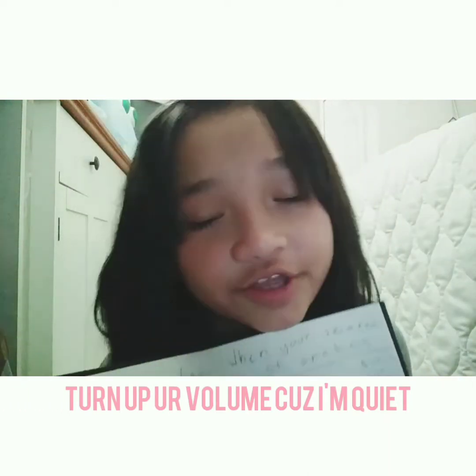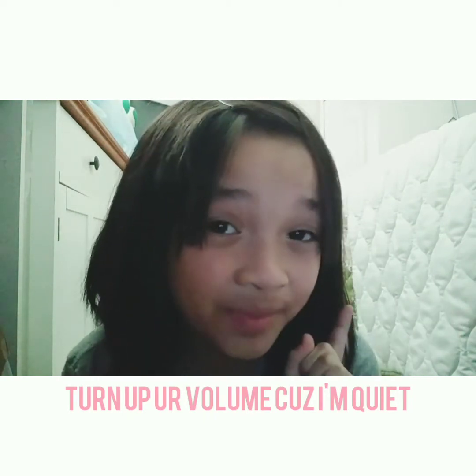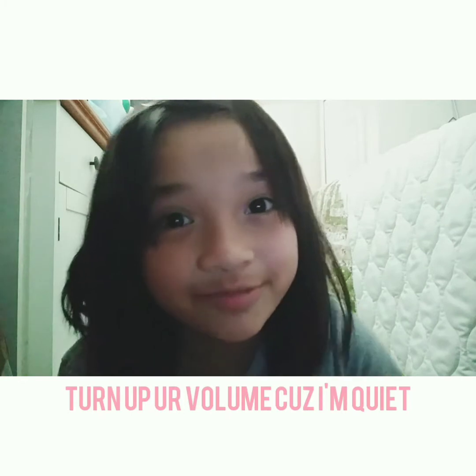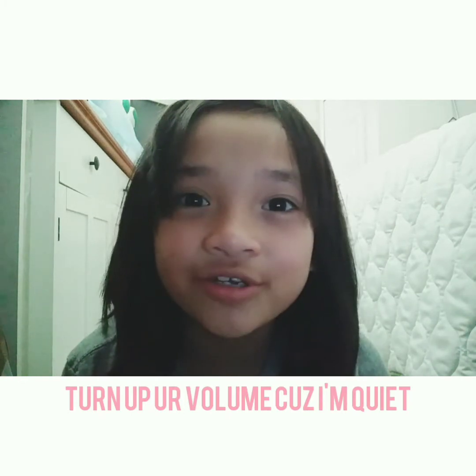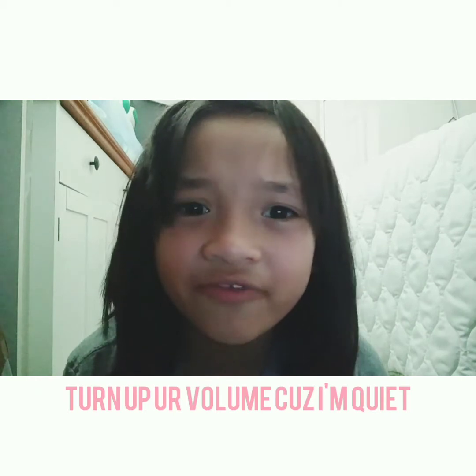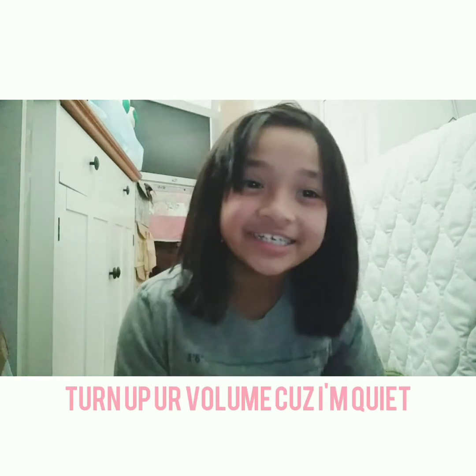I did a video of this, and also our previous upload — thank you to whoever subscribed. Shoutout to you. I was looking at our notifications but I couldn't find the person who did that.